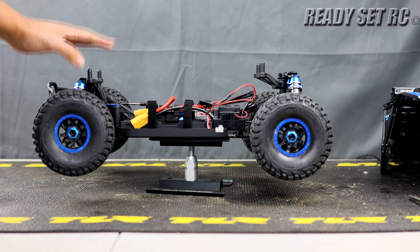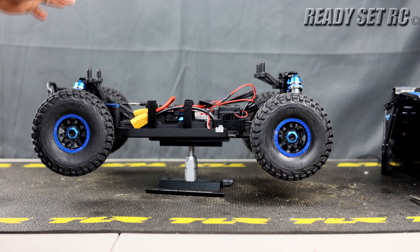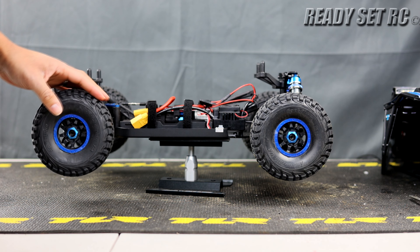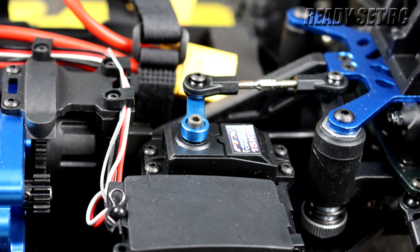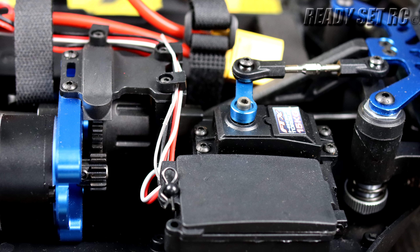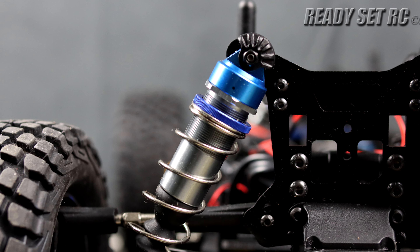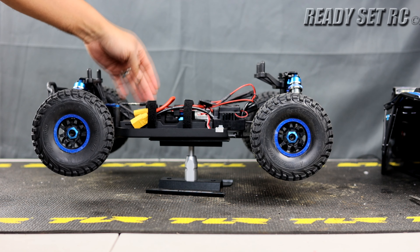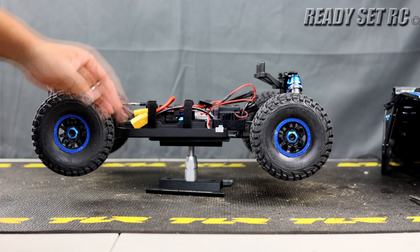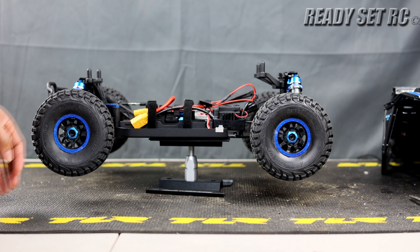Taking a look at the chassis and all the parts on it, I love all the blue anodized bits. You have blue anodized wheel nuts, blue anodized shocks and shock caps, blue anodized chassis, steering chassis plate, Ackerman bar, servo horn, and motor mount. It really makes it pop.